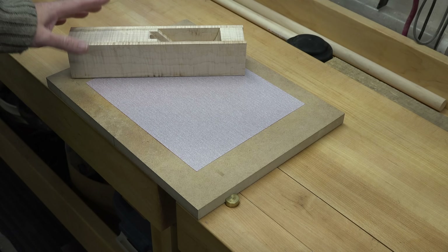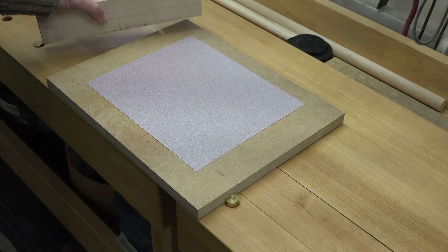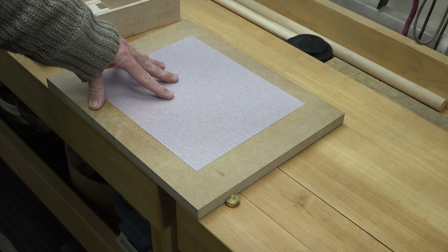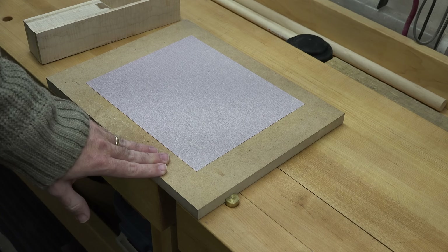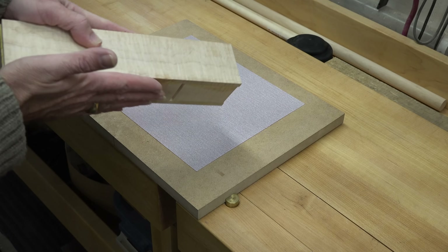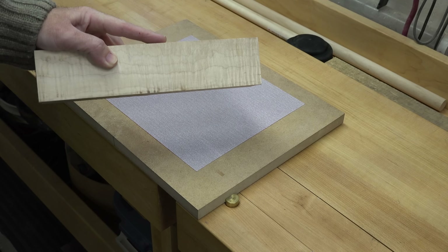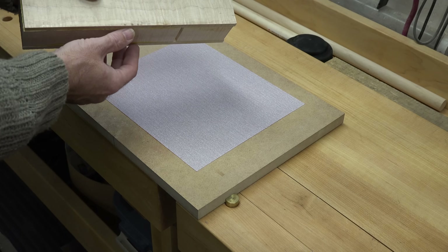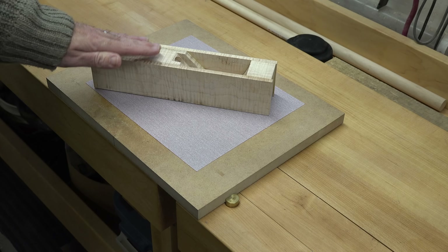The plane body is looking good — we've got it unclamped and all the glue is perfectly dried. I've got a piece of sandpaper mounted with spray adhesive to a piece of three-quarter inch MDF. Our next step is to flatten the sole of this plane — we want it nice and perfectly flat, because you don't want it bumpy or with rough edges when you're actually working with the tool. So let's flatten the sole.